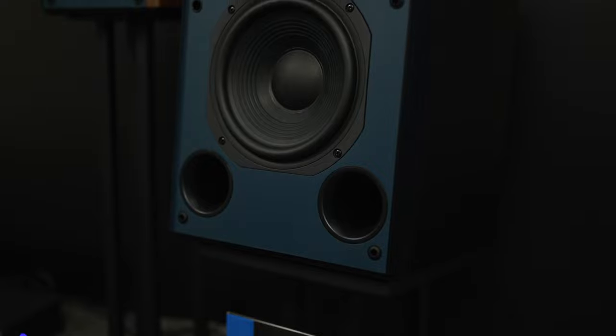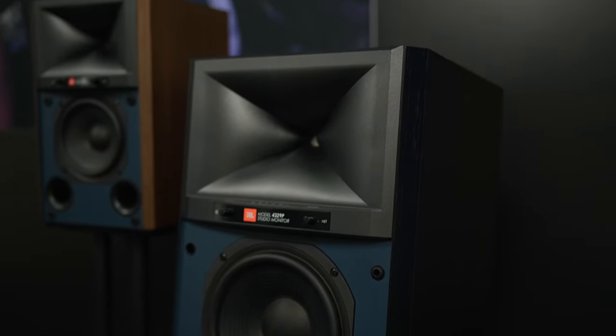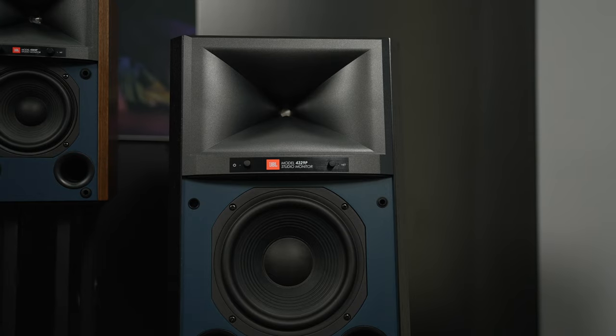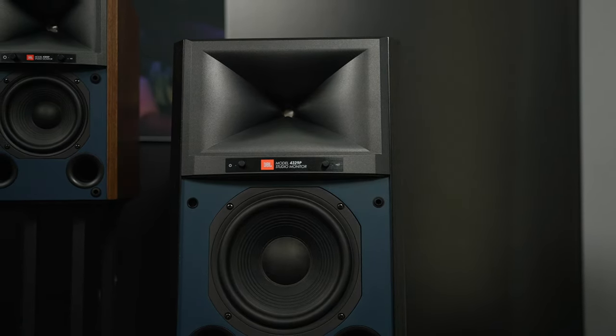It has a lot of connectivity on the back. Even the five-inch one has combo jacks — TRS, XLR — along with optical, USB-B, and standard 3.5 millimeter. So not only is this for studios, this could be for your home or office.